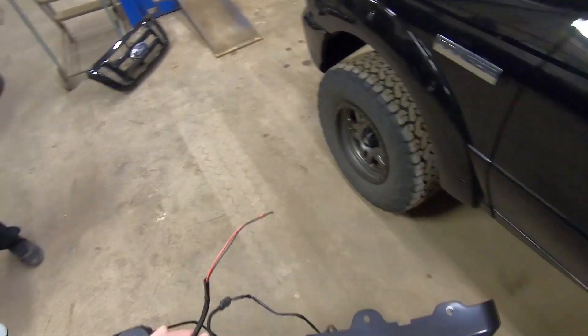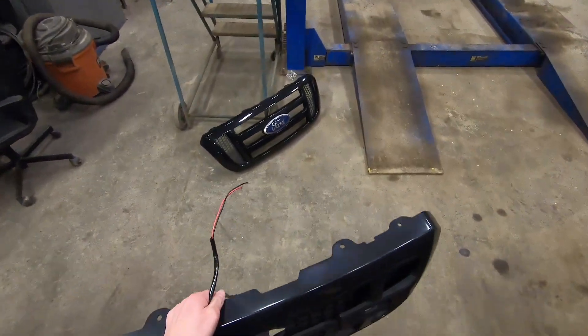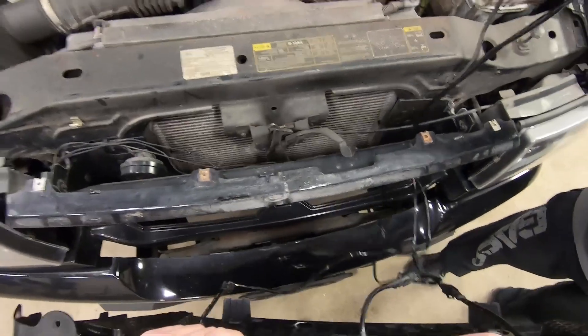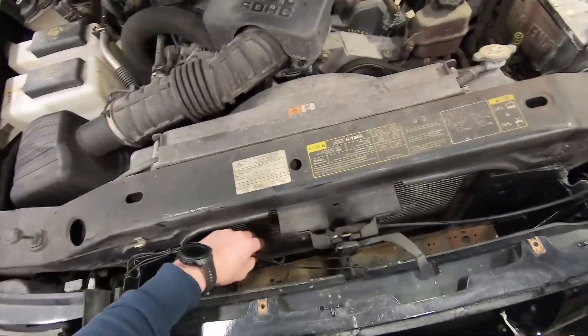That one's very hard to pull. I'm going to throw this, and I'm going to throw this too.